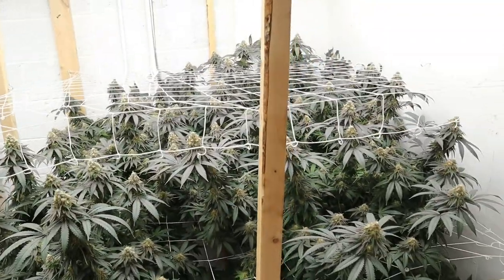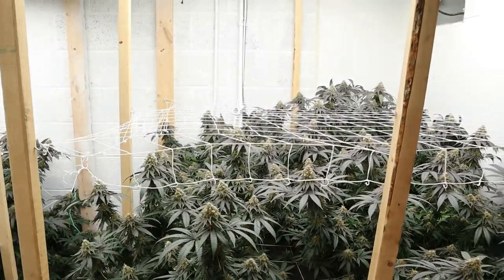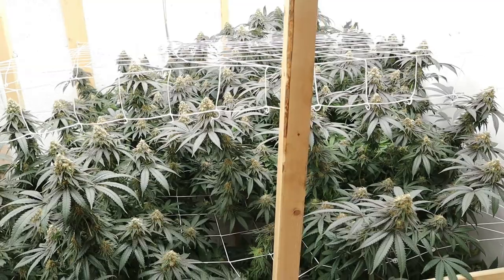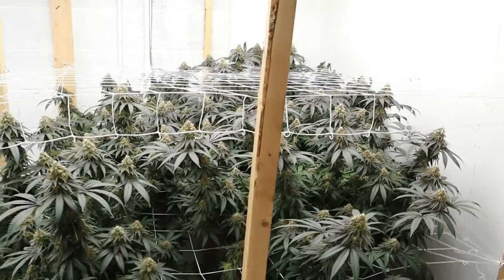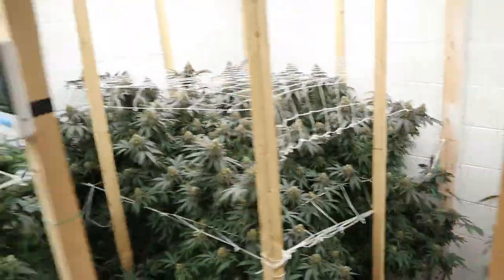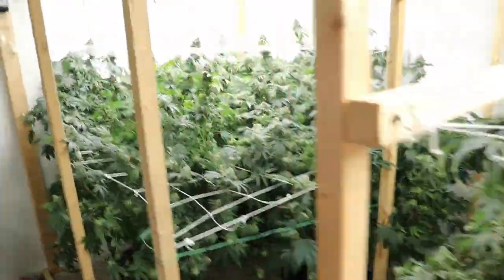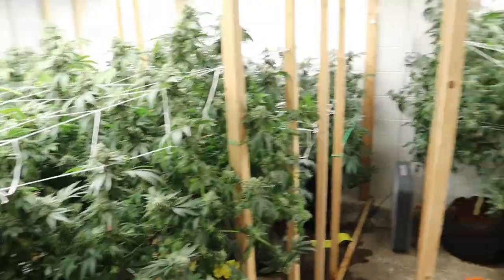I'll feed them probably the last time three or four days before day 65 — so let's say day 60 or 61, they'll get their last watering. Then I'll wait till the pots dry out for the next two or three days. Then I'll give it 24 hours of darkness and just don't run the heat, don't run nothing — let it get like 30 degrees in there. And then after the 24 hours of darkness, come in and chop all this down and hang it.